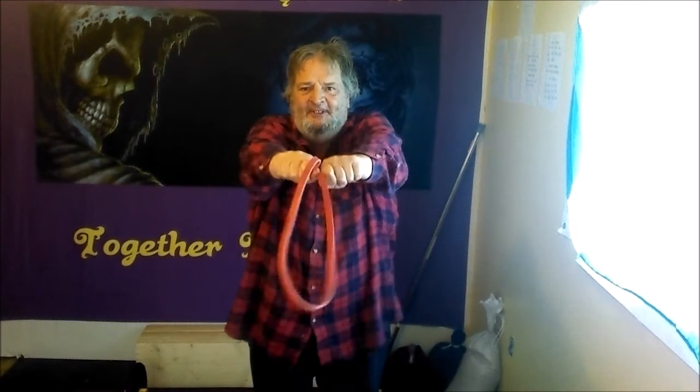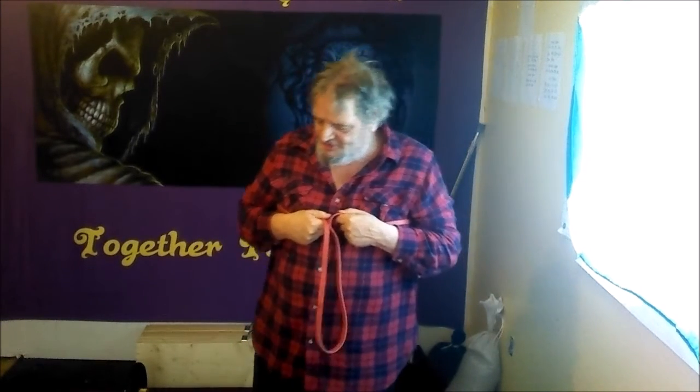I'm just holding them close together. And rest, two more. One, two, three, four, five, six, seven, eight, ten. One more.